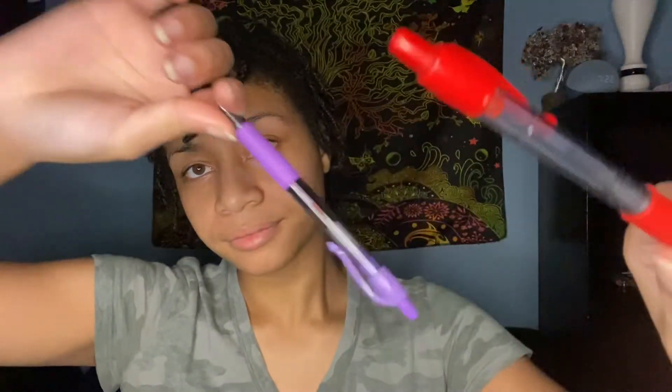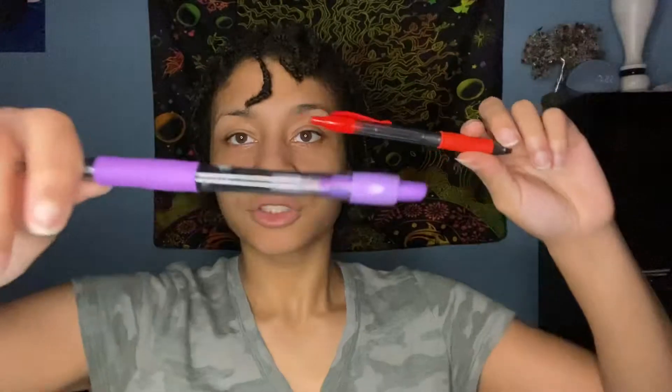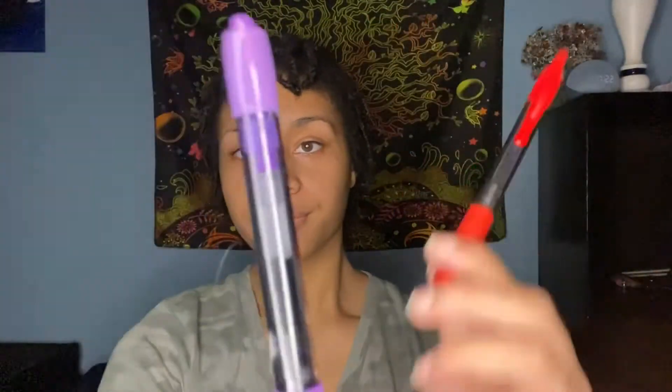Focus on the purple one. Good, Blake. Switch to the red. Good job, Blake. Switch back. Switch again, Blake. Switch again. Good job, Blake.